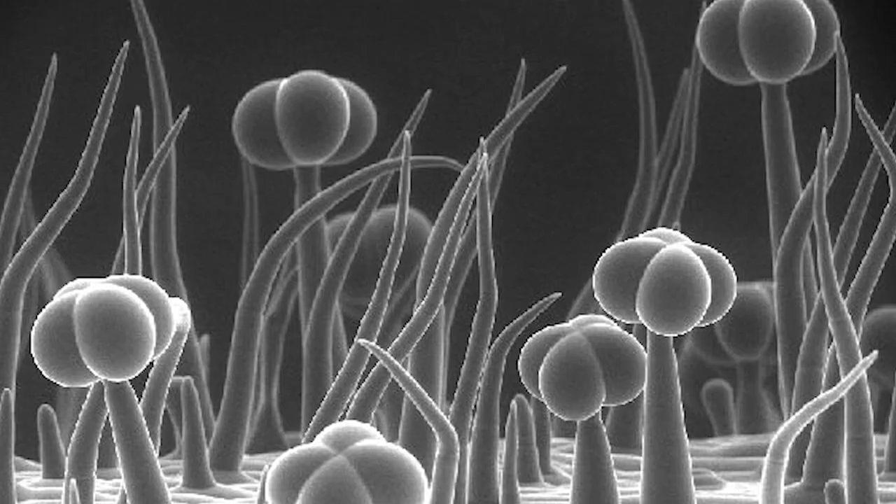What trichomes can do is pretty awesome anyway. They play a multitude of roles, and tomatoes have multiple types of trichomes on them. Some are glandular and some are non-glandular. They can sense touch and movement around them, and they protect the plant from pests and disease. They help with temperature regulation, making plants more cold tolerant, and they act as a sunblock to make them more heat tolerant as well.